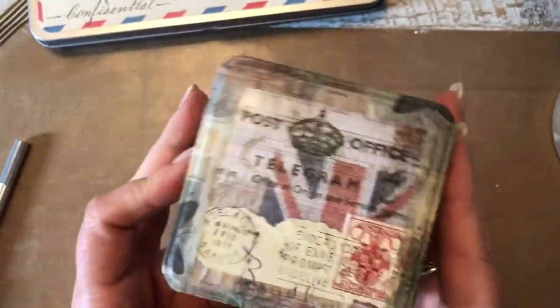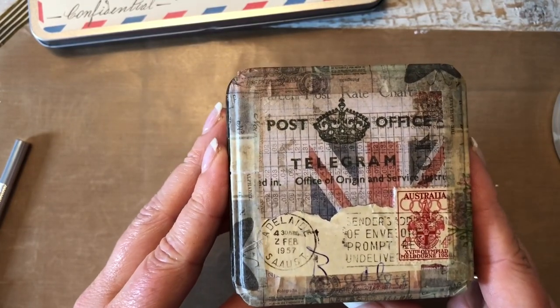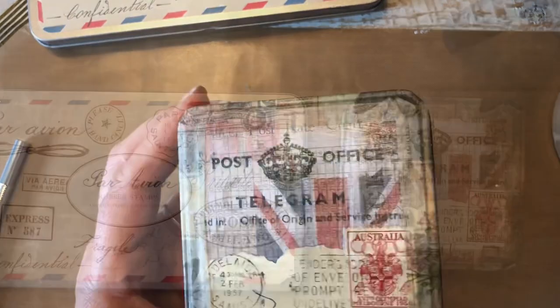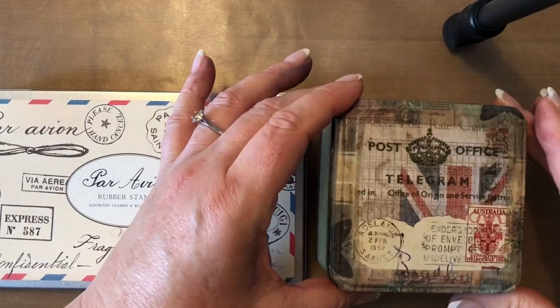Now I'll give it a final layer of Mod Podge, let it dry, and then we'll add an optional extra if you want.